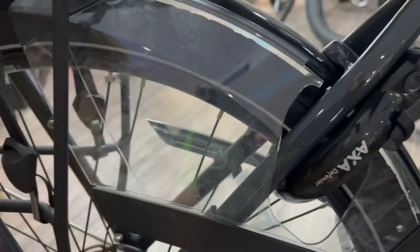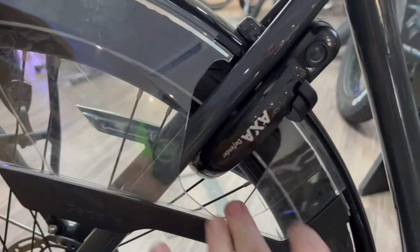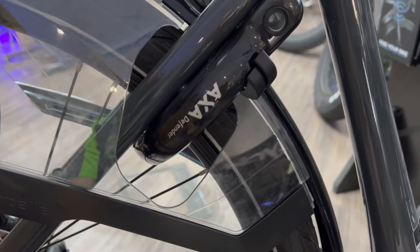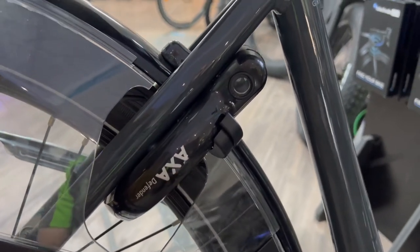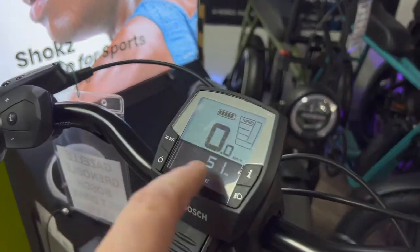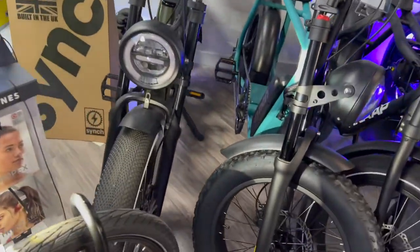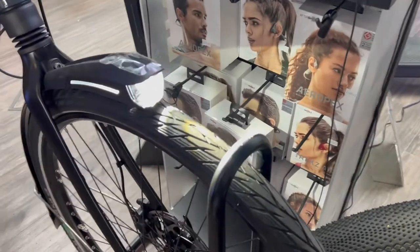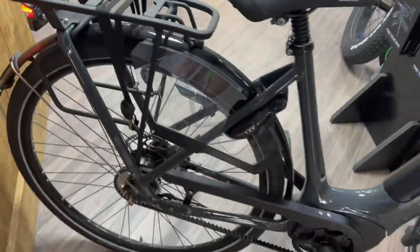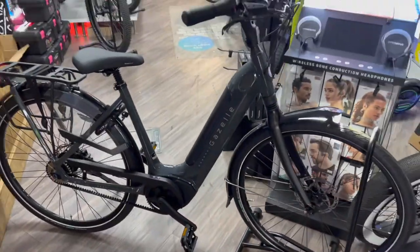It's a beautiful looking bike. I like all the protection here so no dust and dirt gets to you. It has a built-in AXA lock, and the same keys that unlock the battery are used for the lock, so it's nice and simple. It also has front and rear lights — pressing this button turns them on. I quite like that the lights are integrated into the mudguard, and there's a nice big rear light as well.